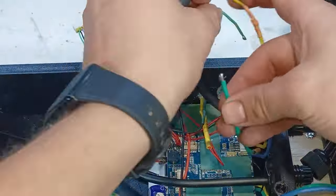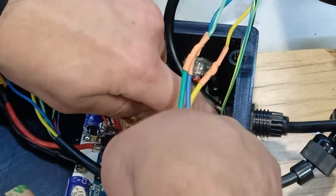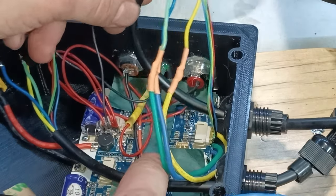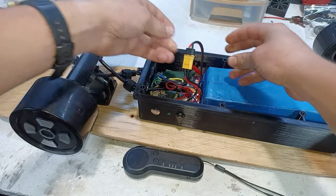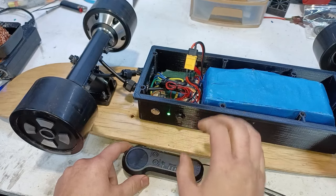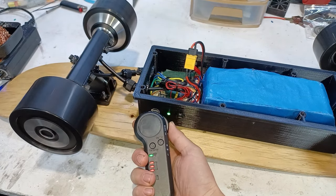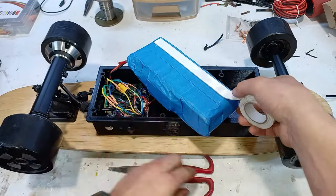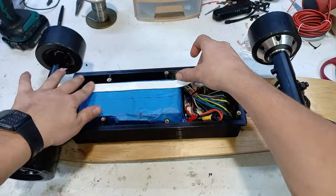Now we hook up the three motor phase wires onto the ESC and then plug in the hall sensor wire. Before we close it up we're gonna connect the battery to the ESC and give it a test — it works! To keep the battery in place and protect it from vibration we'll put some foam tape on the top and the bottom.